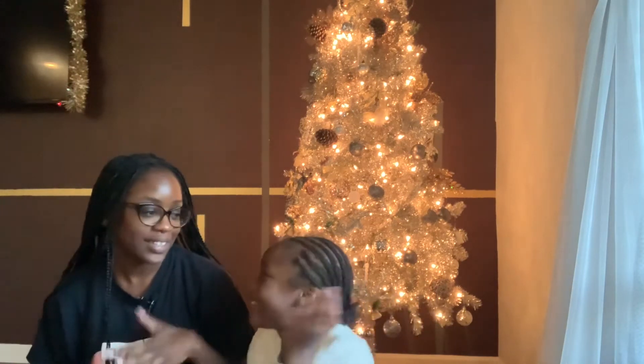Hey guys, welcome to day three of Vlogmas! So today I had a random idea — well, yesterday actually — and Makisa doesn't know what we're doing today, but I think she's going to enjoy it. My toenails have been pretty chipped, so I came up with the idea to do a Christmas-themed toenail contest. We're drinking some hot cocoa — I have my mug with the J and Mackenzie has hers with the M.